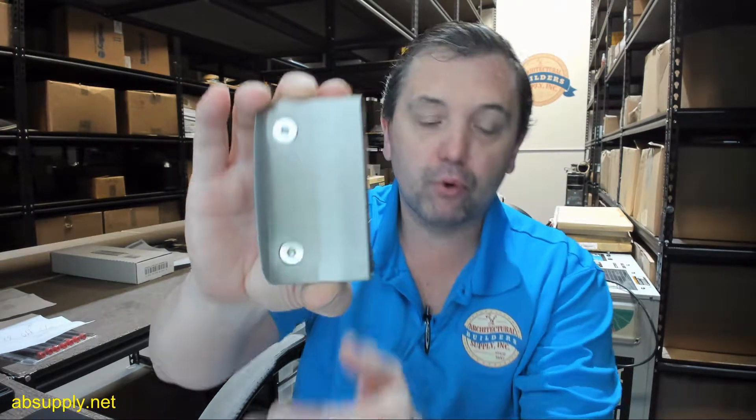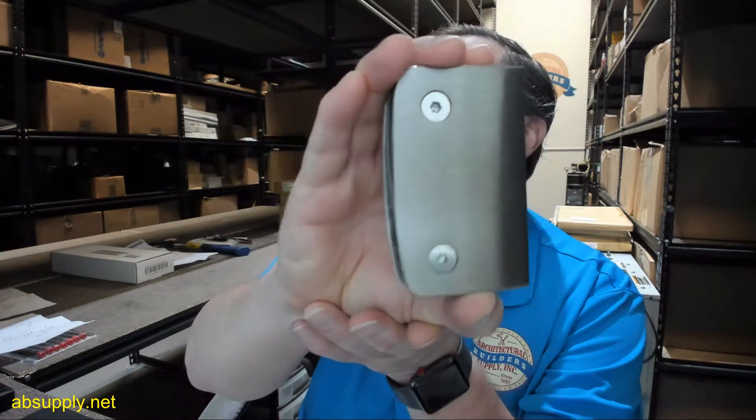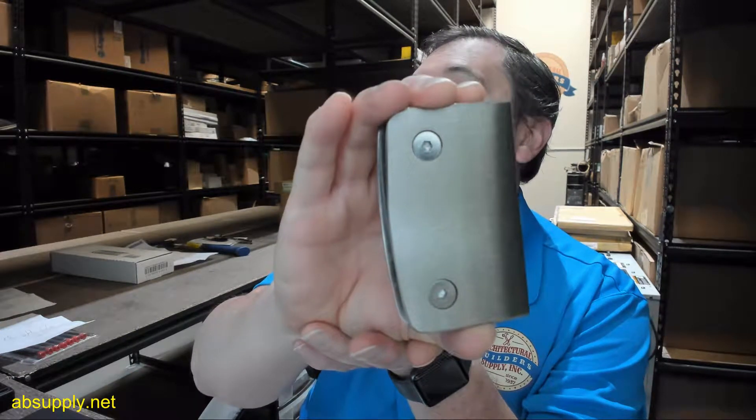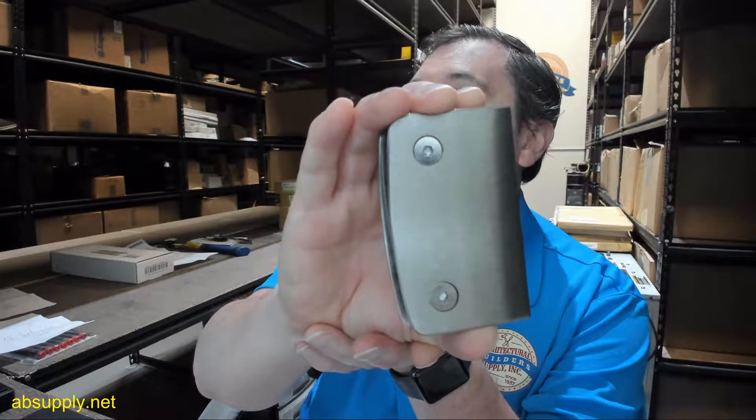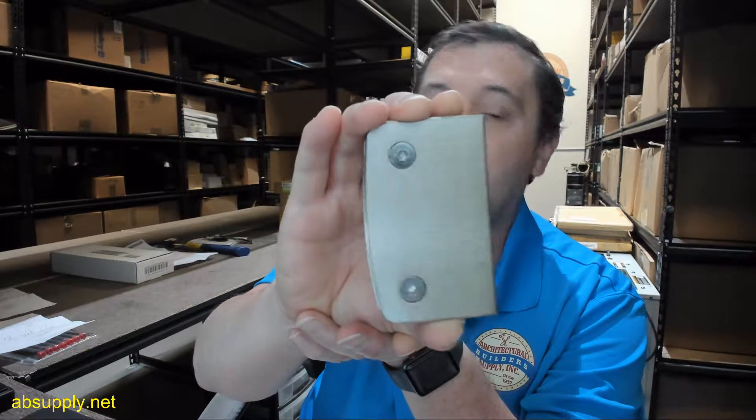The BN in the part number stands for brushed nickel, and that is this one. It is also available in oil rubbed bronze, antique brass, brushed nickel as seen here, polished brass, and polished chrome.